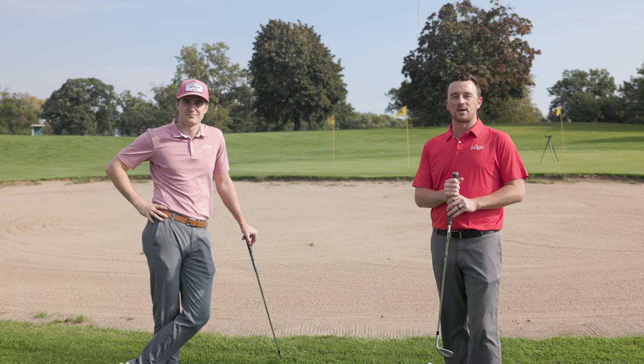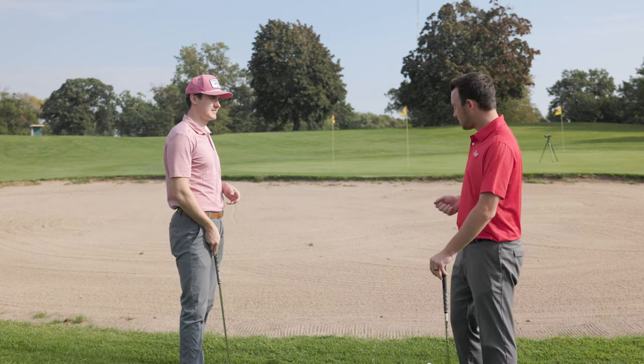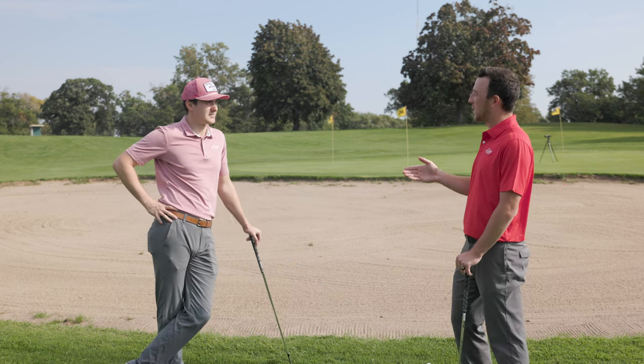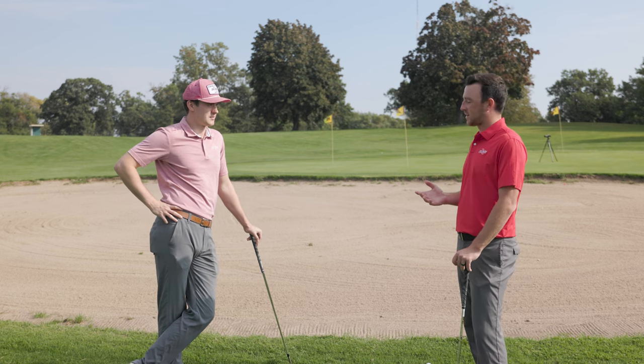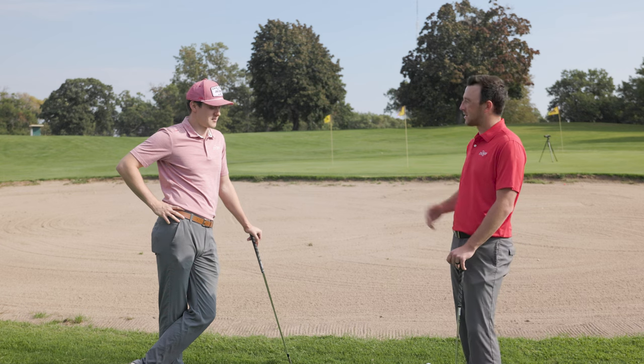Hey golfers, I'm Drew Mahol from Second Swing Golf, today joined by Michael Geiger here at a pretty difficult little spot. Today is about flop shots, and we have a situation where a flop shot is absolutely required. It's a very fun but also very tricky shot that a lot of golfers face, but they don't always quite know exactly the steps on how to execute it.